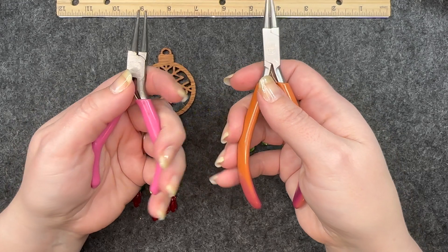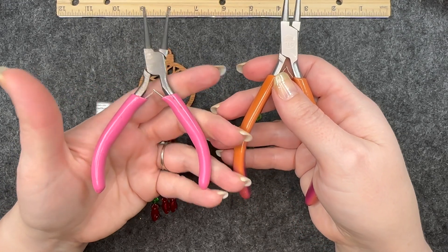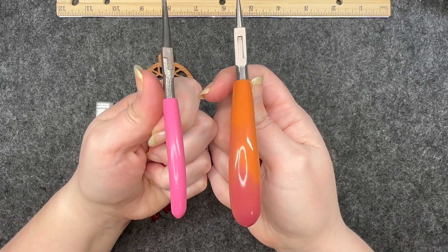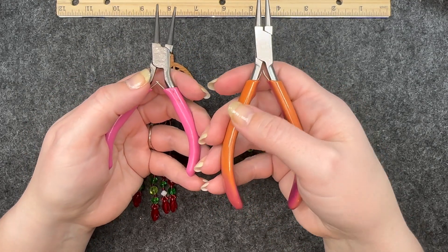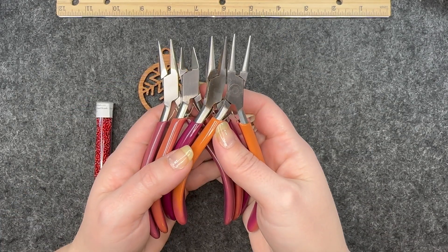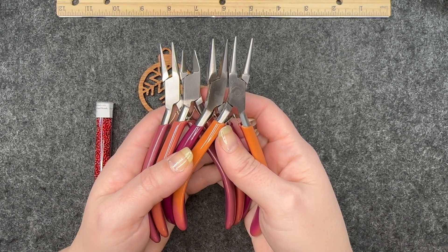They just seem to be made for adult size hands. A lot of times jewelry making tools will look like this, just a little bit smaller — you can see the handles are a little bit smaller as well — and ever since I found these tools I just can't imagine using anything else. I will have these tools linked down below, along with everything that I use that did not come from the bead box.